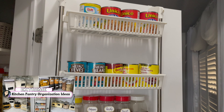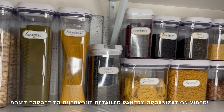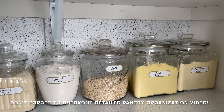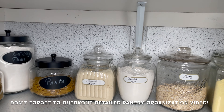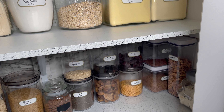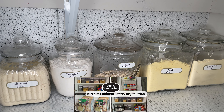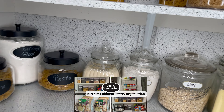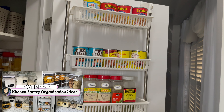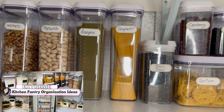For kitchen pantry organization, all these organizers you can get from Costco or the Dollar Store, and glass organizers from Home Sense — really, really good ones. Mostly I use glass organizers, and some trays are available from Walmart. If you have a small kitchen pantry without a dedicated pantry space, I shared a separate video on how you can organize your cabinets as your kitchen pantry — check that video, link is in the description box below.